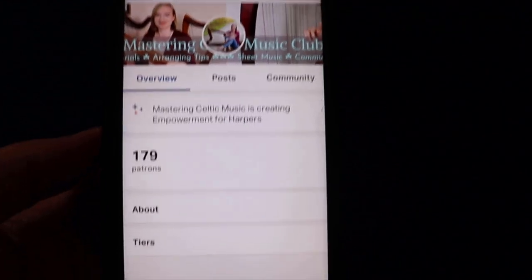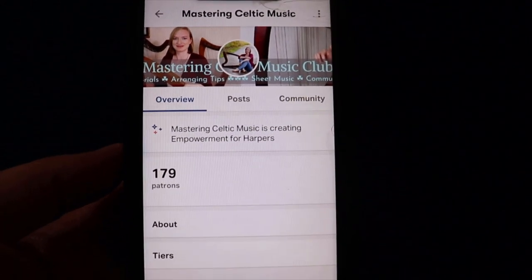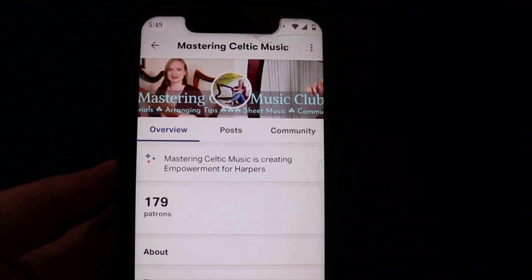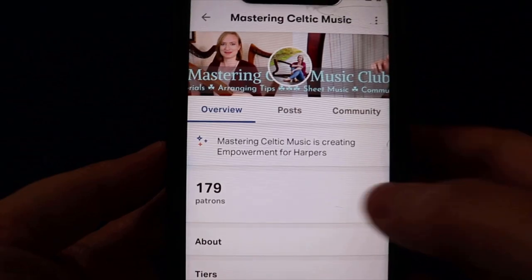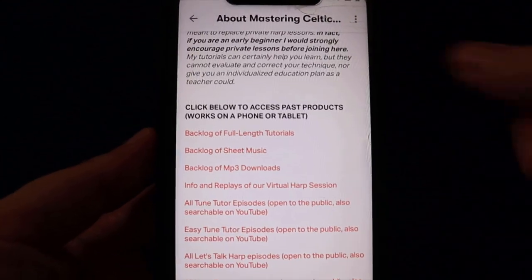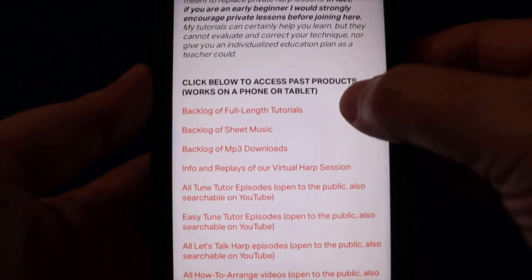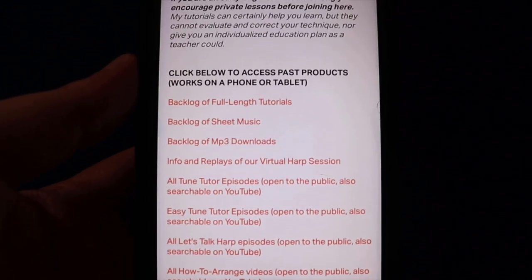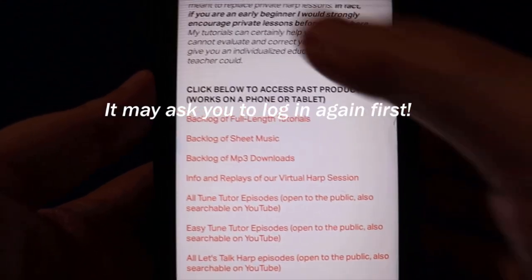If you go over here to 'overview,' I'm going to show you how to get the tags. Remember on the computer we had those thumbnail pictures called featured tags — we don't have those on the app. So if you just want to browse all the sheet music or all the lessons, what you would do is go to 'overview' and then click on 'about.' Just scroll down the about page and here you can see I've linked all of the products — you can see the backlog of full-length tutorials and the backlog of sheet music. Hopefully they should work on a phone or tablet.